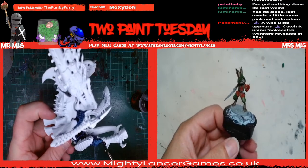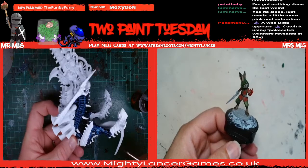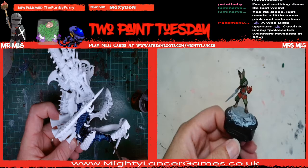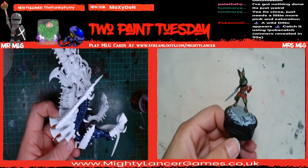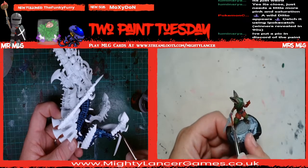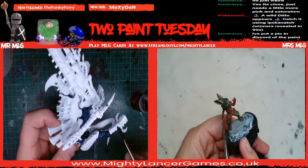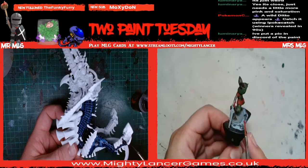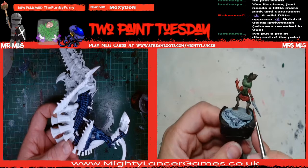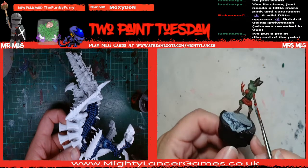Need to find a genie - yeah, we do need to have a look for some genies. Reaper do some cool genies. There's a really cool one - I think it's a djinn rather than a genie, but it's the same thing. It's in the WizKids range and I've been fancying painting it for a while.